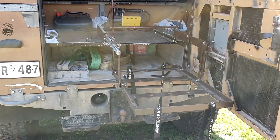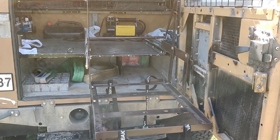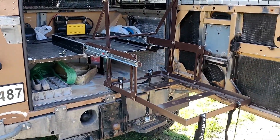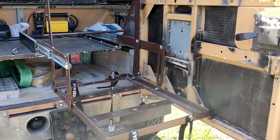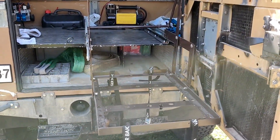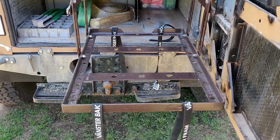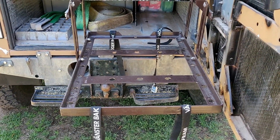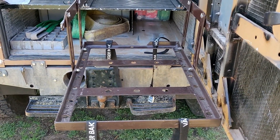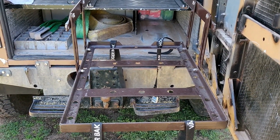I'll start with a disclaimer: this is a custom build. Each one you want to make is going to be custom to your vehicle and the fridge that you have. So keep that in mind when I give you instructions on how I did things. I made the tray 40mm or 4cm wider and longer, which gives a gap of 2cm on all sides of the fridge when it's sitting in the tray.